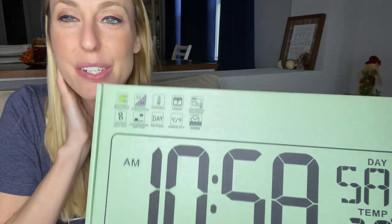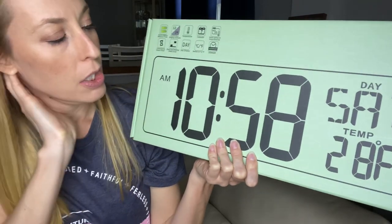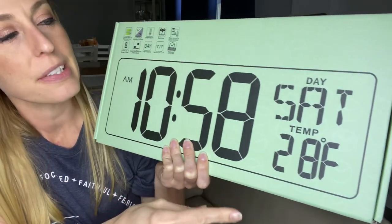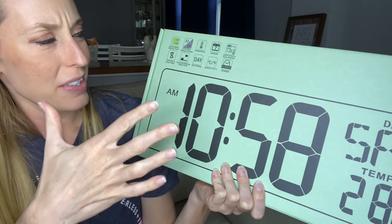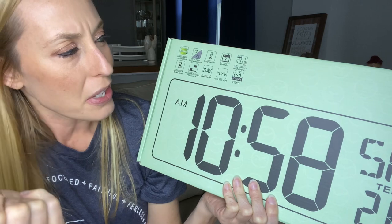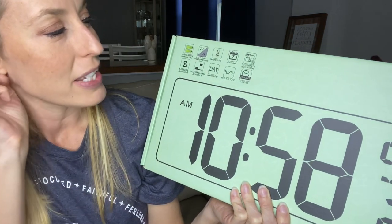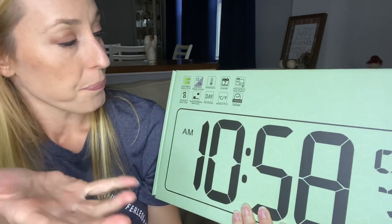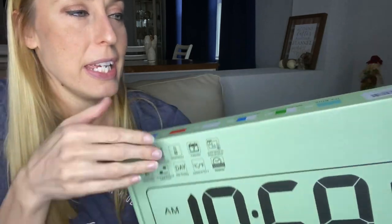Hey guys, it's Carissa here. So we have this really awesome huge clock that can also show you the day of the week as well as the temperature. You can do all kinds of things — you can have it as a countdown timer for an event, it can be in 12 to 24 hour increments, a whole bunch of different things. I'm gonna go ahead and take it out and show it to you, and we'll get it set up so you can see how it works, which is pretty simple.